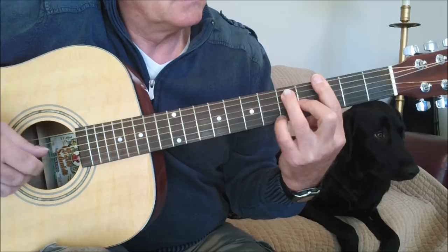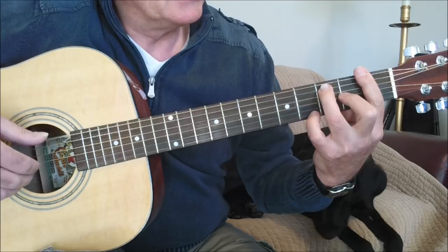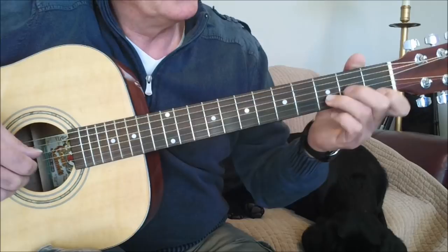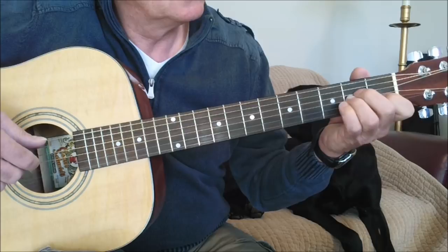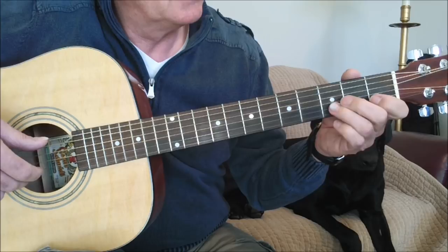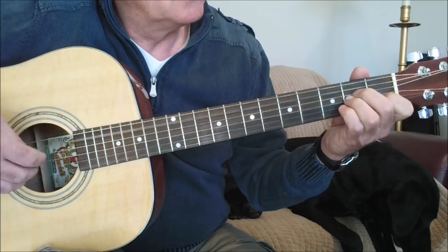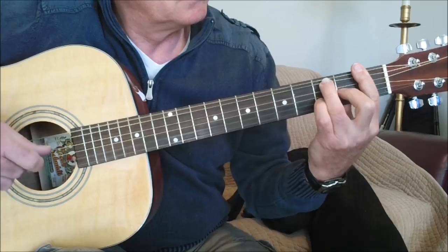Then you go to a C seventh using two fingers, which frees up your little finger to play the same pattern again. Then a F seventh with the same pattern in F. Then a D seventh, and you pull off the first string like that. Then an E. Then this little run starting on the first string — pull that off and use a lot of pull-offs here. And we're back to our A section.